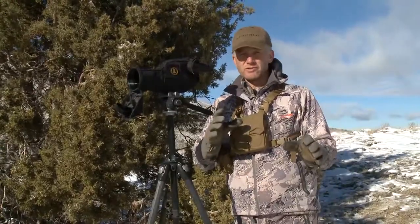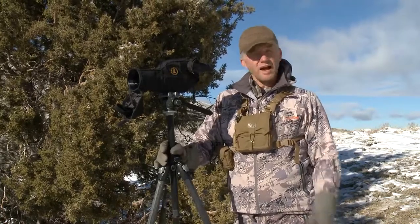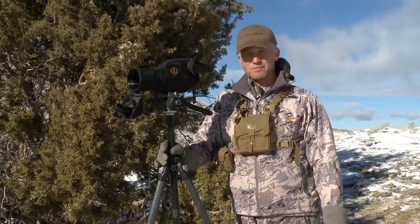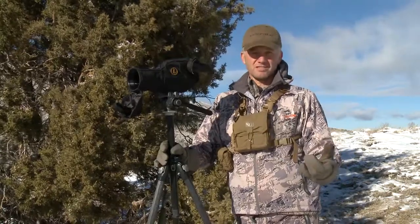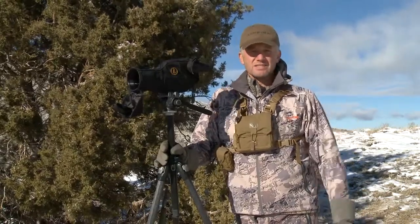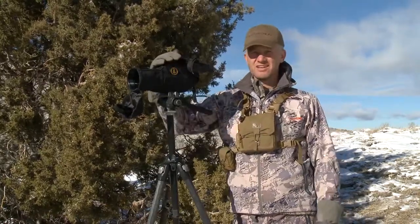When you see those ones far away, that's where the spotting scope comes into play. Don't come out west on your first mule deer hunt and think, 'I'll just use my rifle scope.' If I see you using your rifle scope to glass, I'm probably gonna walk up to you and say something — it's very unsafe, extremely unsafe, and it's just not a good way to see things.